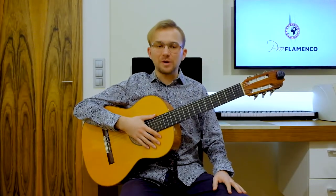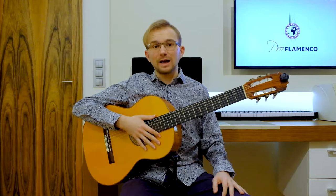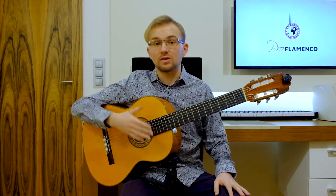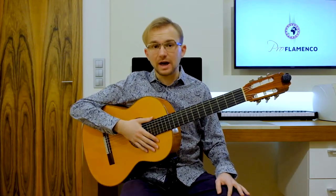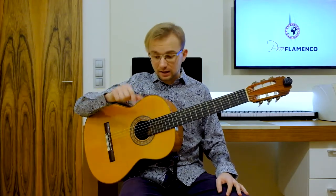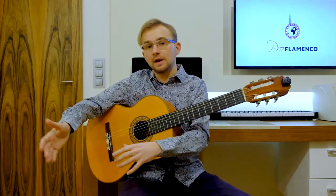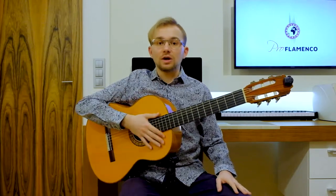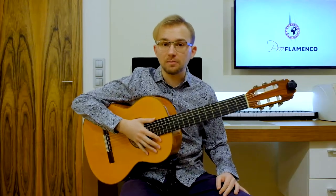Hello everybody, this is Mateo from Proflamenca and welcome to my class. In today's lesson I would like to show you another very beautiful and simple falsetta in Solea or Soleares style. If you haven't heard about Soleares yet, you can watch the whole lesson — link in the description below — concerning the proper structure, compass, and rhythm of Solea style. You can also watch other falsettas in this style; links are in the description below.